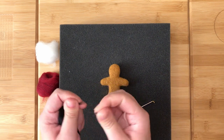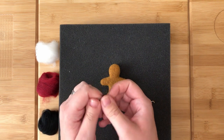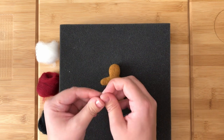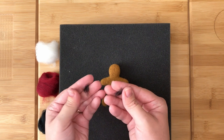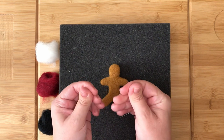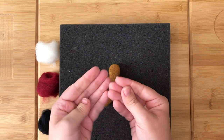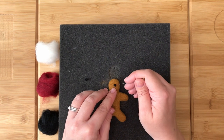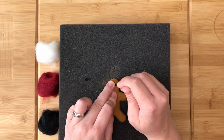Pull off the tiniest bit of black and break this into smaller pieces and mess them up. Then split this in half. Roll each half into a small ball. Place each ball one at a time where you would like each eye to be, then stab them in place so they are even.